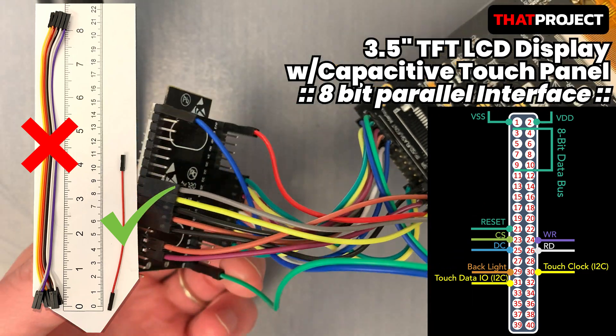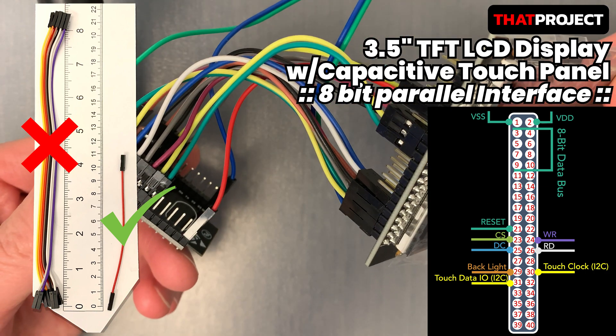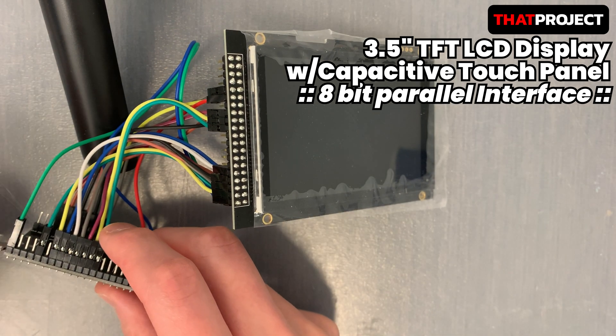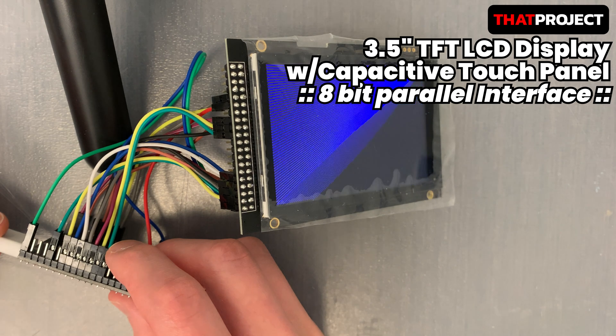One caveat is that using long cables causes problems with data transmission. Please use the cable as short as possible, otherwise the display won't function normally. Okay, all looks good. Let me connect the power. My wiring has no problem.